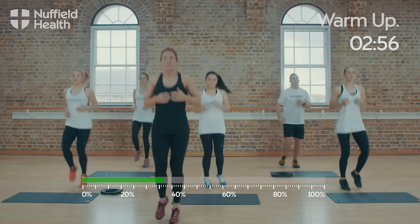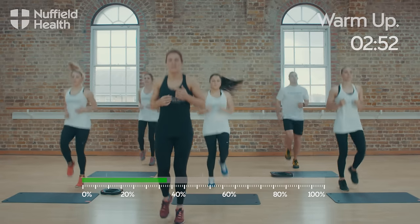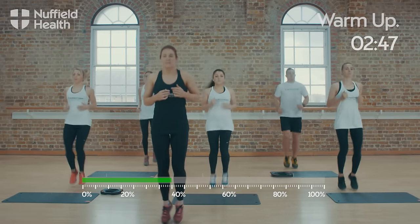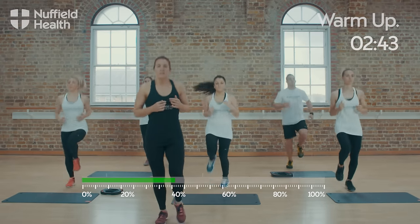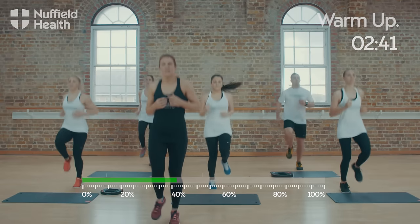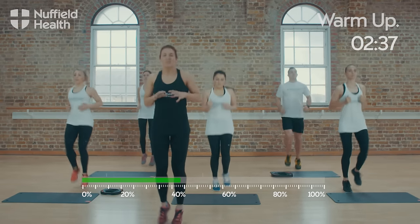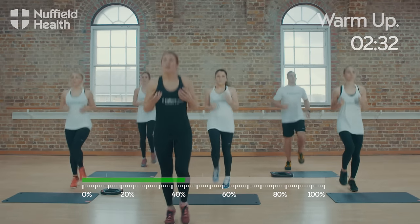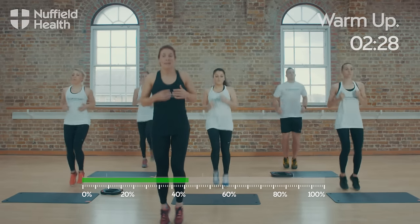Again, start to bring up the knees if you need to. So the next part of our warm-up is going to be a reverse lunge. Once we finish this set of jogs, we're just going to come into your feet hip distance apart, take a big stride back sinking the back knee towards the floor and then coming back into the middle.